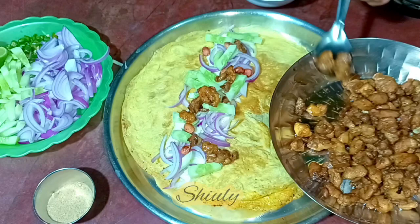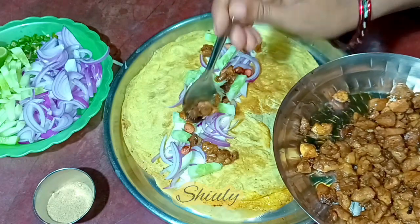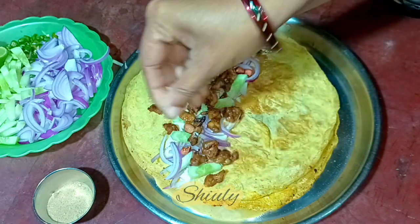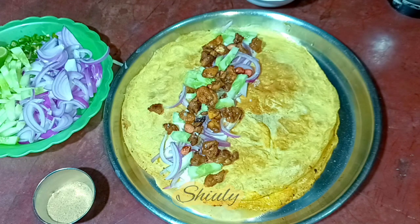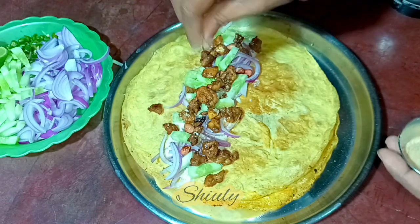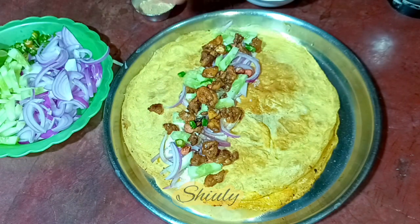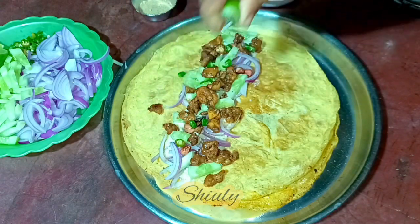Now I'm adding some fried chicken on the paratha — the quantity of chicken also depends on you. After adding chicken I'm going to add some salt and chaat masala. Some regular salt, then some chaat masala — you can change the quantity according to your taste. After that I'm adding some green chilies according to taste. We already added chili powder in the chicken marination so don't add too much green chilies. Then I'm adding some lemon juice.